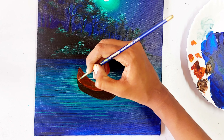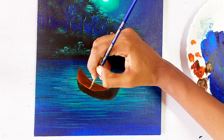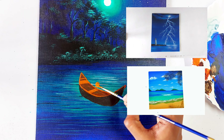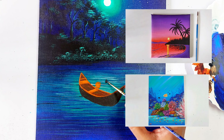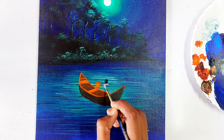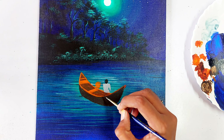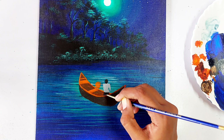Now let's paint the details on the boat — mixing burnt sienna with orange and applying the detail colors. If you like to paint lakeside or seaside scenery, I have a playlist with different types of scenes explained step by step. Now let's paint the human figure: starting with the hair, then the shirt and pants, making a simple character with a few small details.